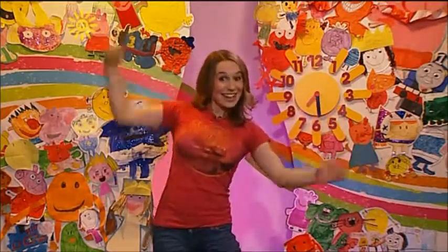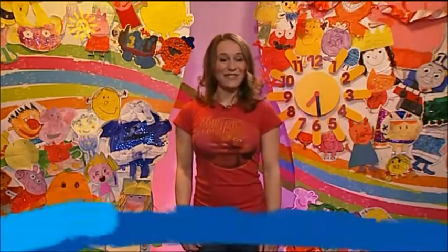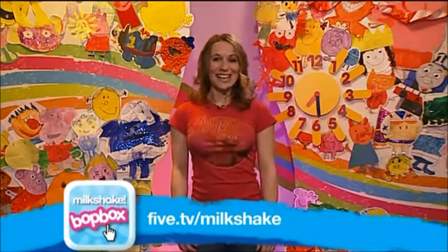Well done, everybody. Absolutely brilliant. If you'd like to have another go at a bop box routine, just head to the website, 5.tv slash milkshake, and click on the box button. But now let's go to Sodor to join Thomas and his friends.